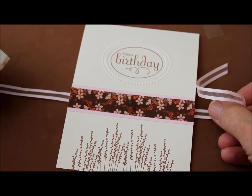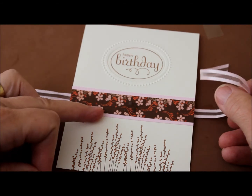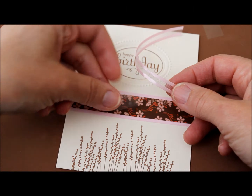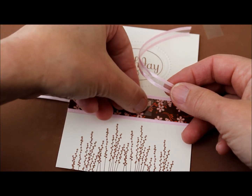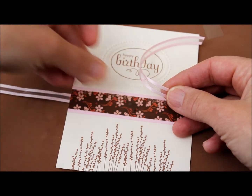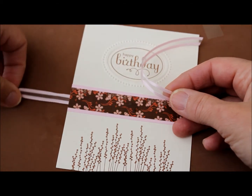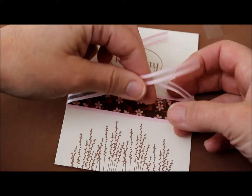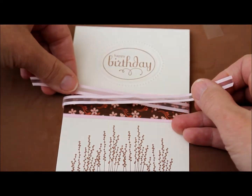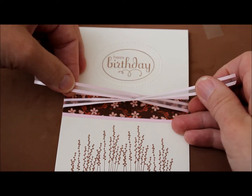To begin with, you need a glue dot that is about the same width as your ribbon. I've got one here that I cut in half, and you just place the glue dot right where you want the knot or the bow to be. Then I've got a piece of ribbon that goes around the card, and for a knot you want it to be about an inch on each side.